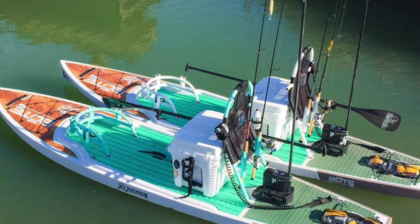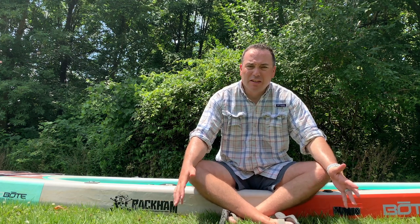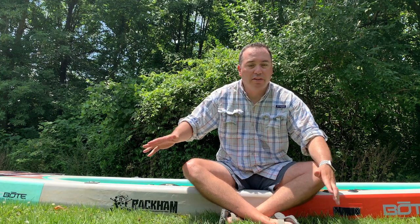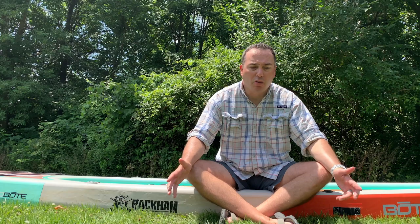Another pro I wasn't really expecting: inflatable paddleboards aren't really known for their efficiency in the water, but this one I haven't had to fight much. The nose of the board is flat so it doesn't cut through chop like a hard board would, but I still don't find myself struggling paddling around.